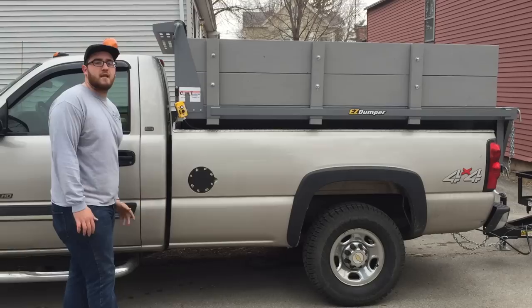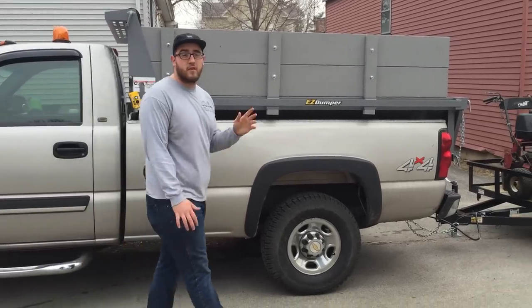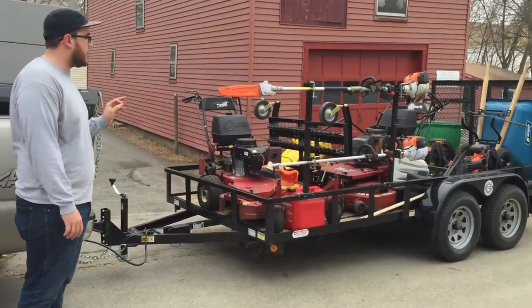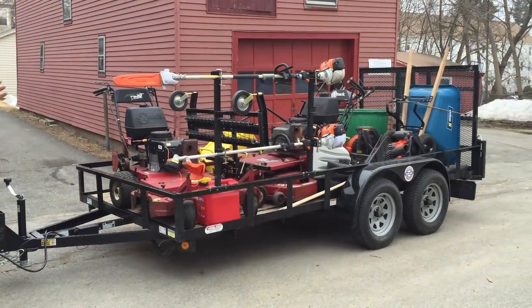It dumps up and down and saves you hours and hours of time. Now we're going to move on to the trailer. The trailer is a six and a half foot by 14-foot tandem axle trailer.